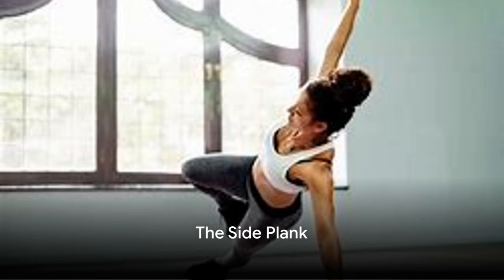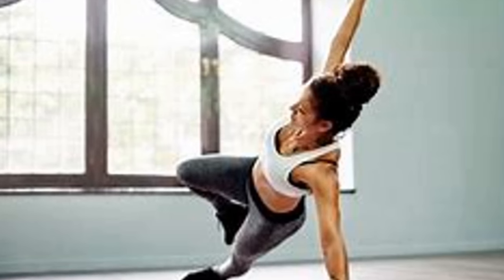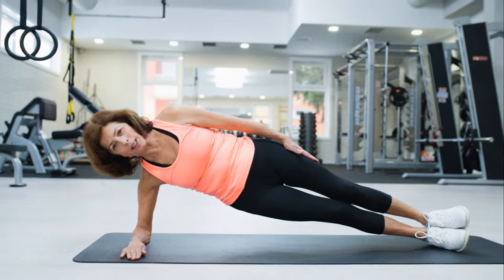The Side Plank is our third exercise. Similar to the Basic Plank, but this time you're on your side, supported by one elbow and the side of one foot. This exercise targets the obliques, the muscles on the side of your core.